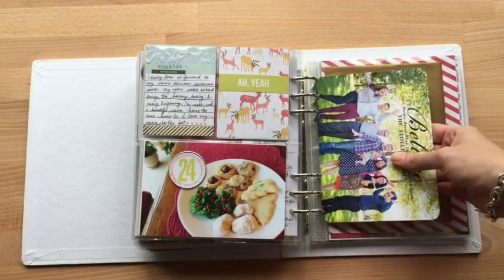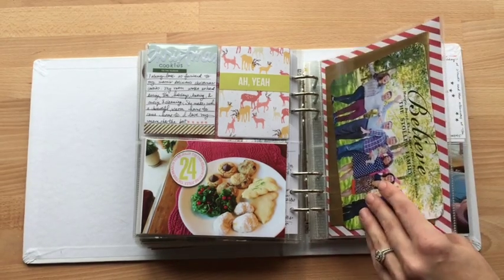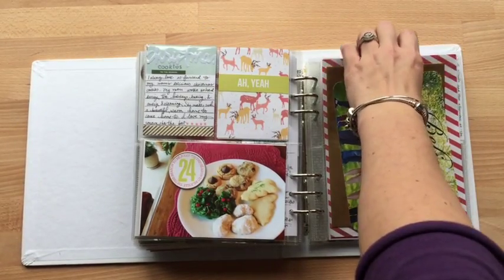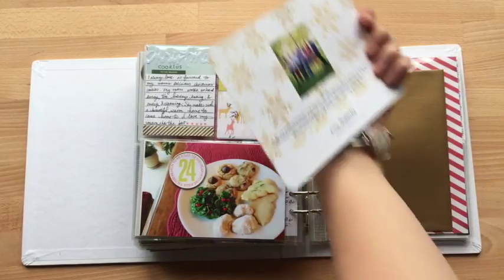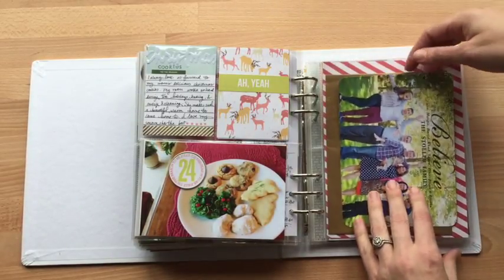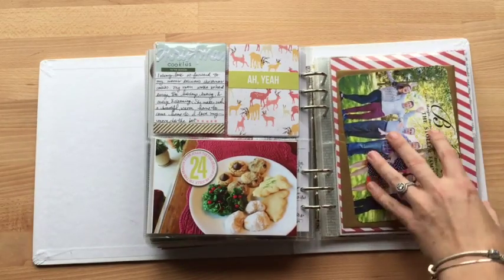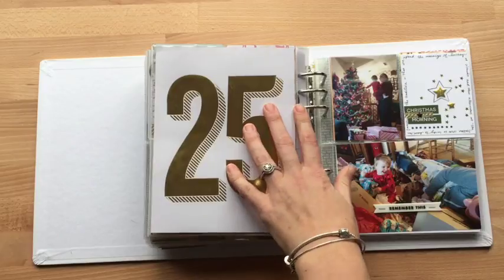I know sometimes people will punch holes and kind of do that, but I wanted to keep the envelope and make it still kind of interactive. Plus, there's something on the back — that picture. For me, I think it's easier to pull something out than it is to turn the book when you're looking at it, but I think both can be fine.